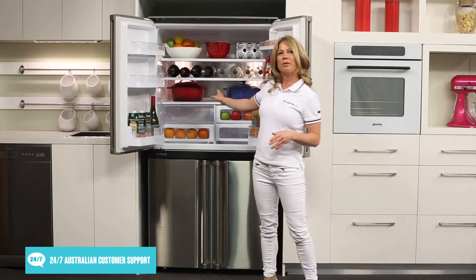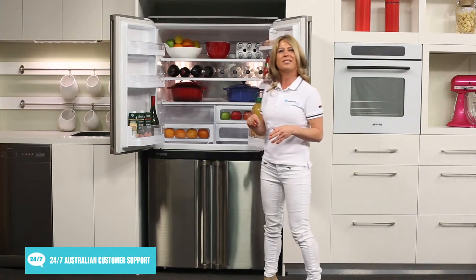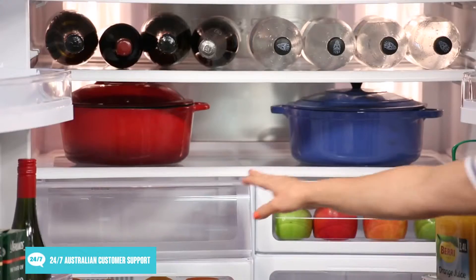Within the refrigerator itself, there are 2 adjustable glass shelves and 1 fixed glass shelf, which also acts as a lid to the vegetable crisper, located on the left.